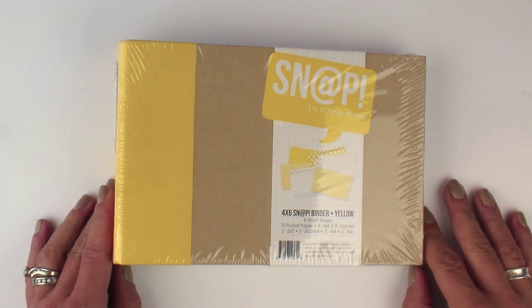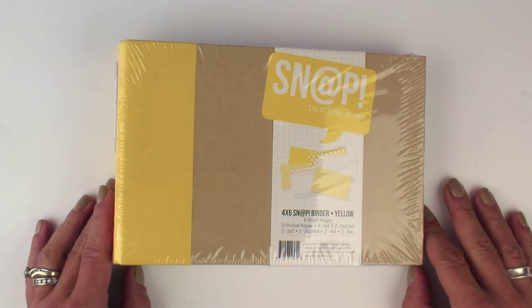Hi, this is Lael Concar with Simple Stories. I'm here to share with you today one of our newer products. These are our 4x6 snap binders. If you've been a fan of our 6x8 snap binders in the past, you are going to love the new 4x6 size.